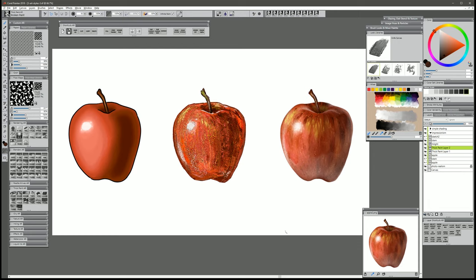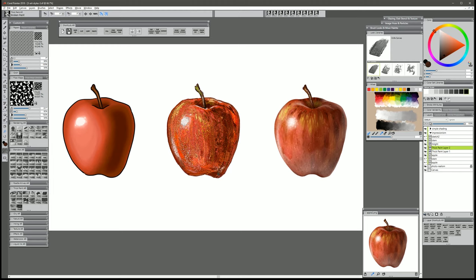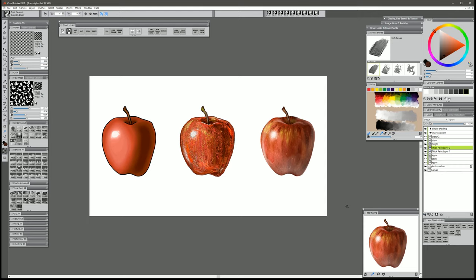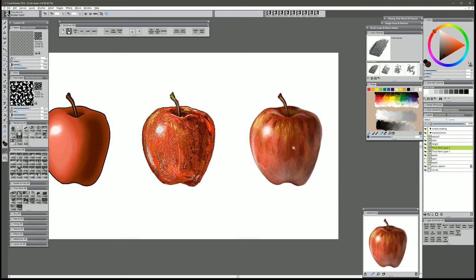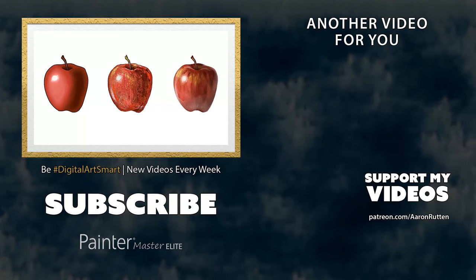And there we go — we have a nice impressionist looking apple. Now if we zoom out on these examples you can see they all look about the same. Zoom back in and you can see they start to look different because they have different styles. The principles I used to create these apples are all basically the same — what's different are the techniques and the brushes used to get the completed result. Now for this third and final example — photorealism — it takes quite a bit more time than I spent on the first two examples. I have a video that will walk you through all of those steps, which I'll link in the description. If you're interested in learning how to paint photorealistically, check that out.